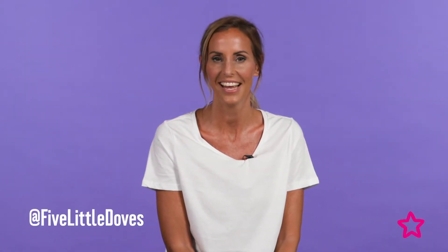Hi, I'm Laura Dove, also known as Five Little Doves, and today I'm here with Superdrug to show you how to create a futuristic alien look for Halloween. We absolutely love Halloween as a family — this is such an achievable look for the whole family to have, and it's super effective, so let's get started.